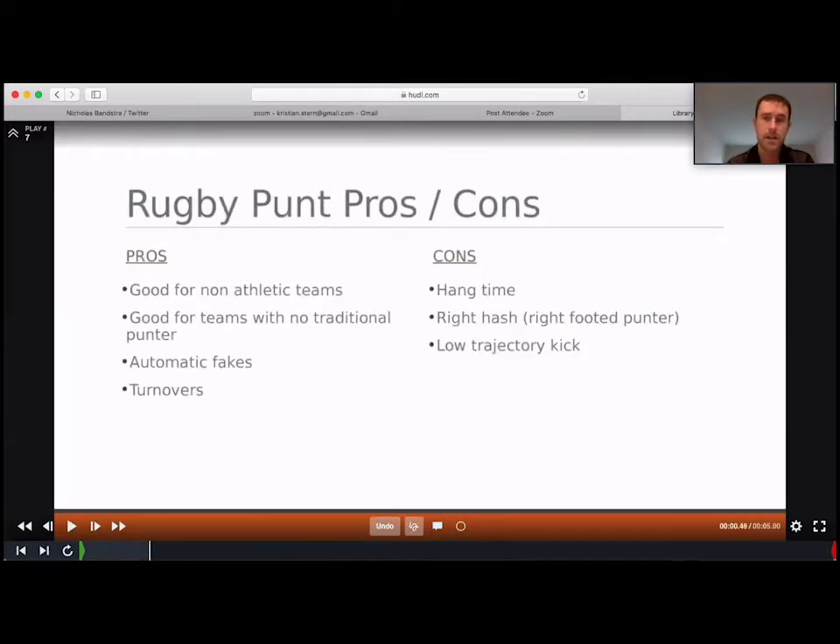Pros and cons of rugby punts. One pro is that it's good for non-athletic teams like Westwood, and it's good for teams with no traditional punter. It's very hard to find a punter who can get a good spiral with hang time and distance consistently. Rugby punts are not that hard — it's more of a natural leg swing motion, something kids have really been doing if they've played soccer.